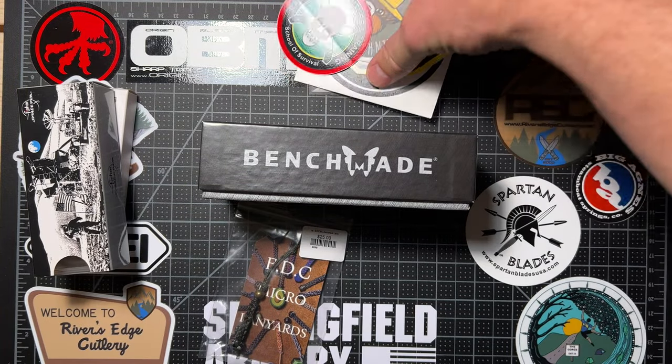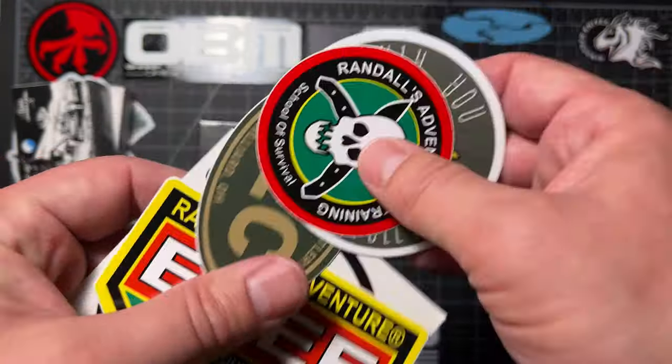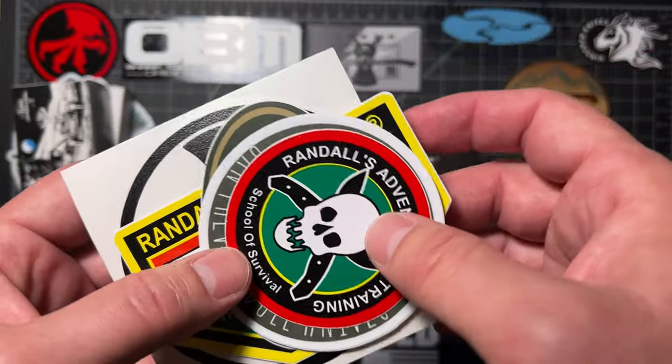You also get a little bit of swag — it's always fun to get free stuff. REC gave me some stickers of theirs and some manufacturer stickers that they have. I appreciate that. Very cool stuff.